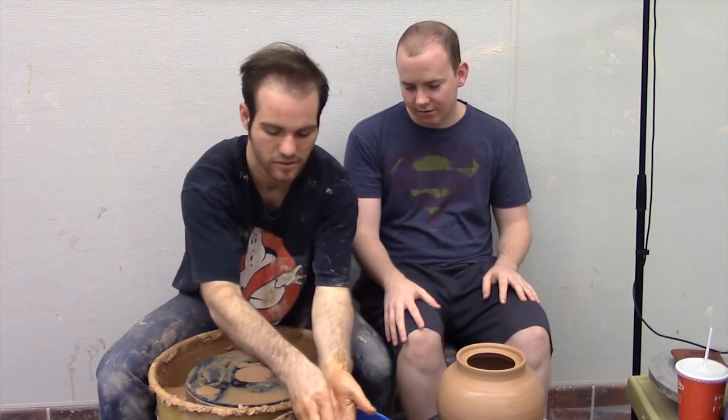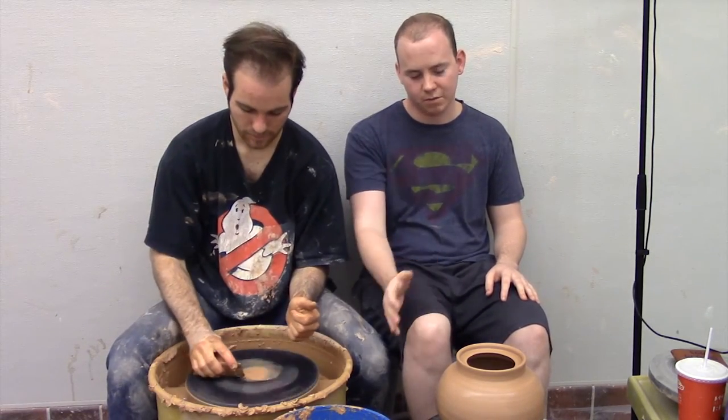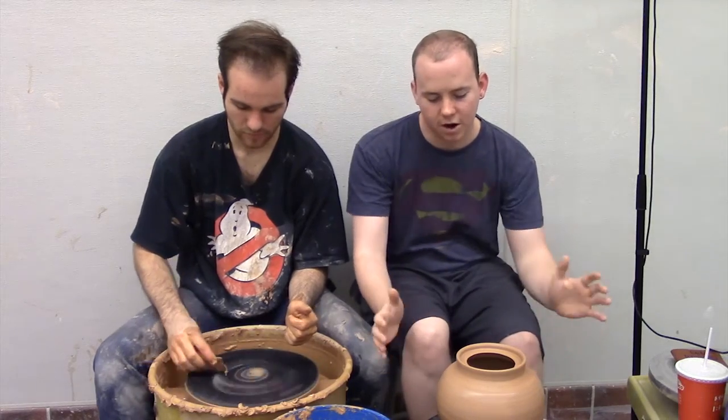Cutting the spout is going to be a different episode. But when you cut the spout, you're going to cut the inside to match the shape of your pot, depending on where you put it.